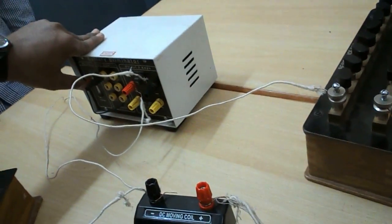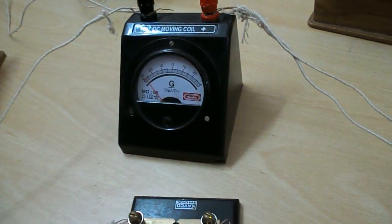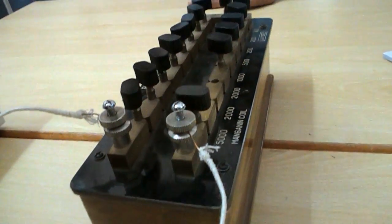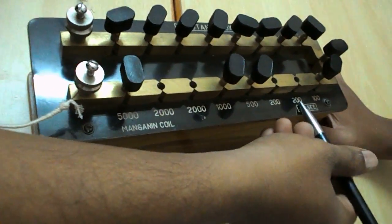Switch on the circuit and remove 5000 ohm in the high resistance box, then insert plug key 1. The maximum deflection in the galvanometer is 30. Now adjust the resistance: remove 2000, giving 4000, then 4400.